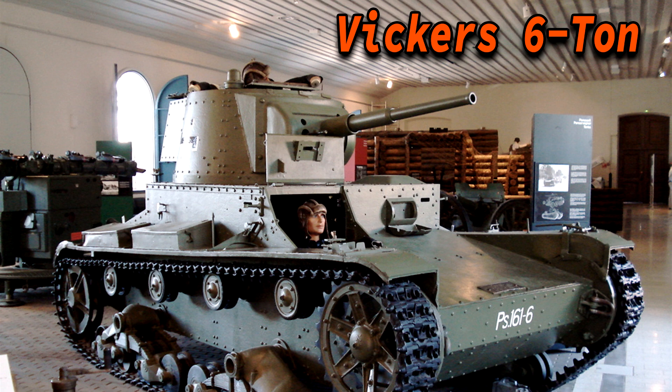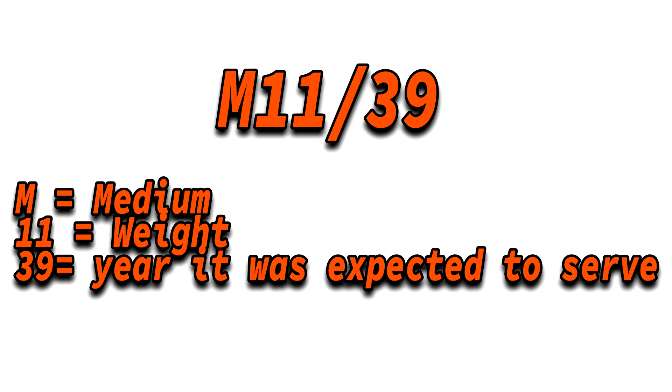As was normal for the time, the M11-39 took inspirations from other designs, for example the Vickers 6. The M11-39's name was a combination of several things: the M stood for medium, the 11 referred to its weight of 11 tons. At first they wanted to make it 10 tons but went slightly over. It was expected to enter service in 1939, so they added the 39.